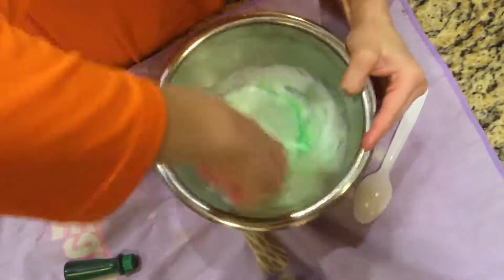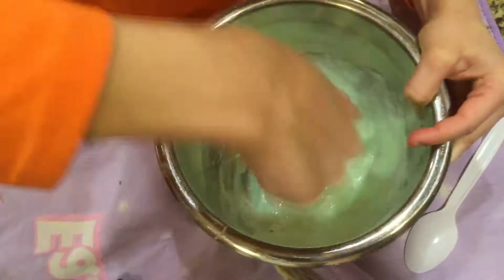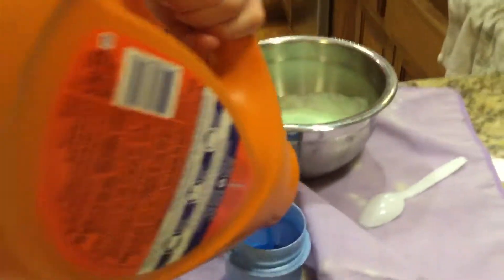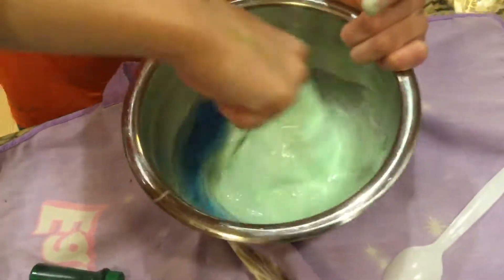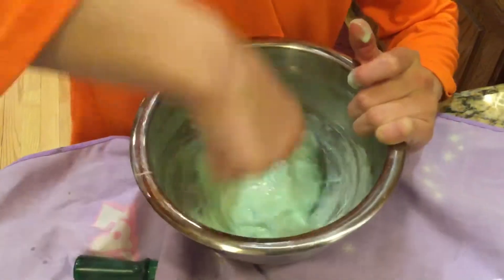See, it's starting to turn into slime — it's starting and starting and starting. I need to add some more detergent. This consistency is just like — this is kind of like the Borax in the solution to make it more better.